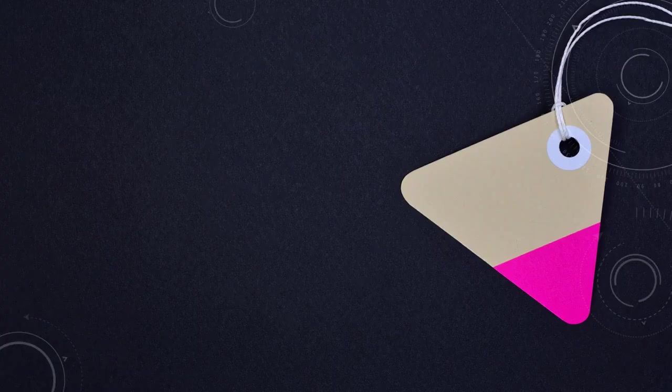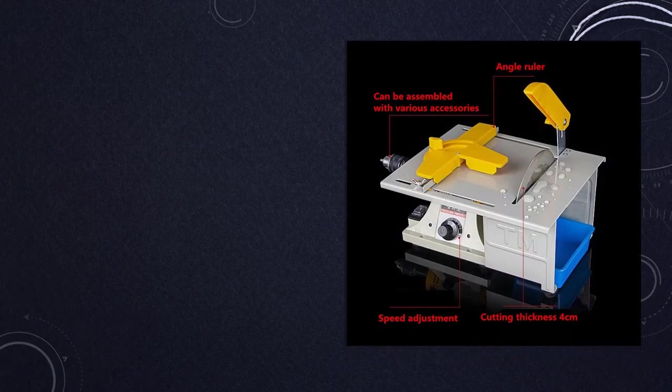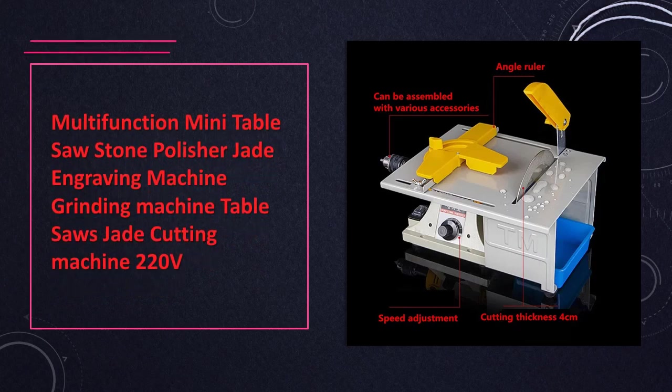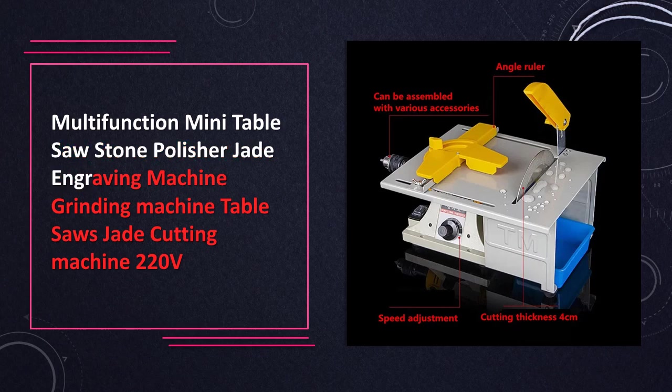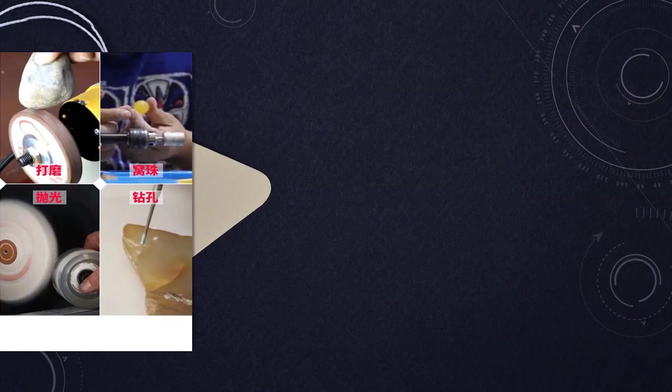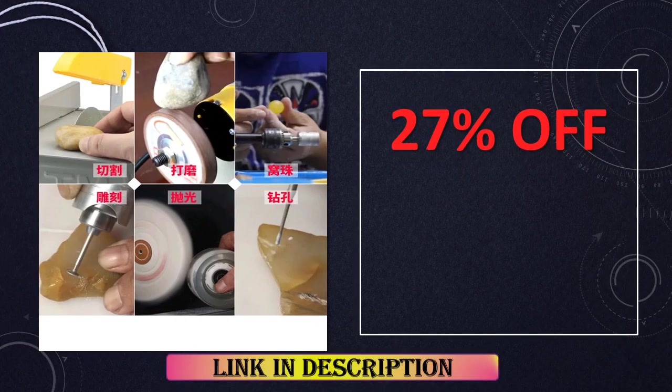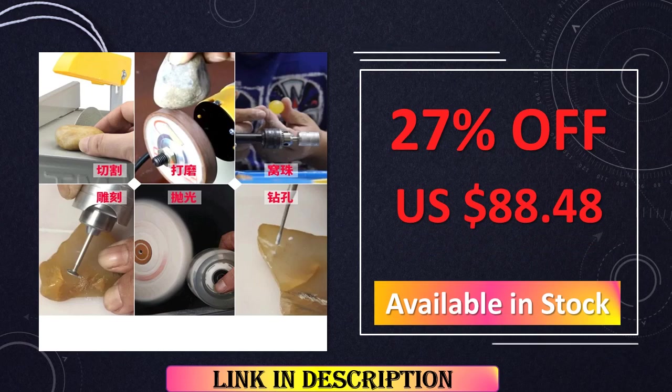At number 8: another 220V Multifunction Mini Table Saw Stone Polisher Jade Engraving Machine. Similar to the previous entry, this 220V Mini Table Saw is a powerful tool for stone polishing, jade engraving, and various cutting tasks. Its multifunctional capabilities and the convenience of a 220V power supply make it a reliable choice for those looking to enhance their crafting and working projects.